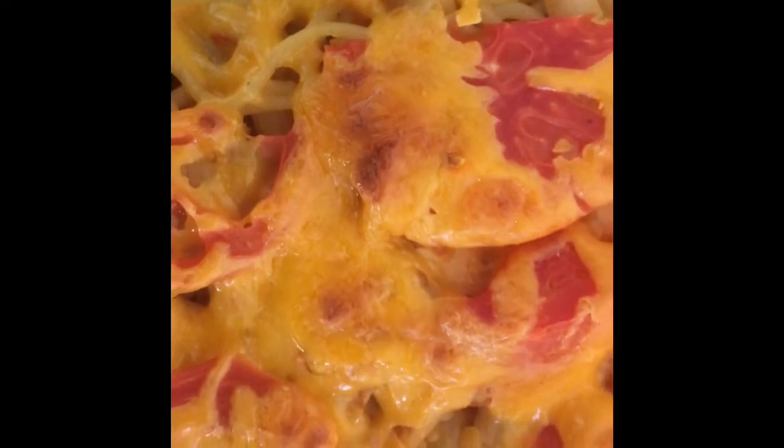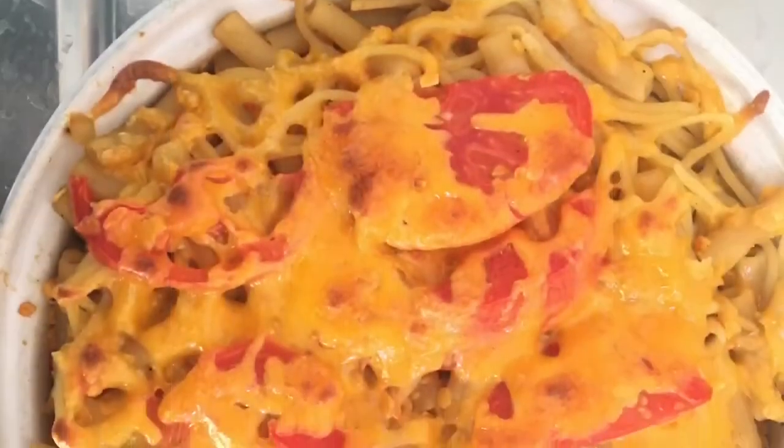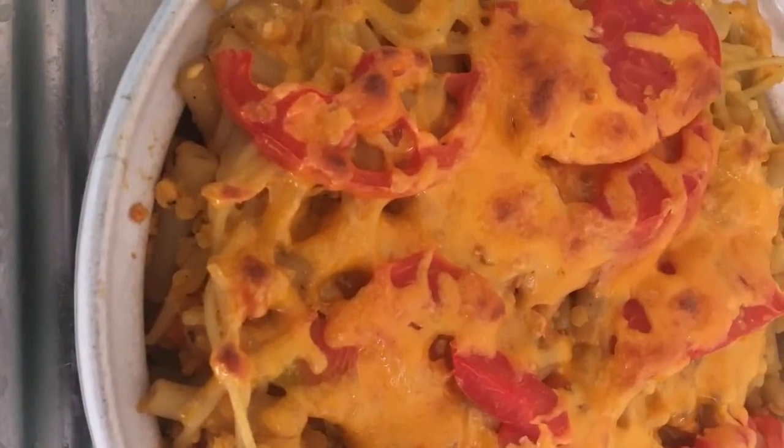All done and there you have it — just a lovely pasta and lentil casserole. Believe me, it tastes better than it looks. And how easy was that?